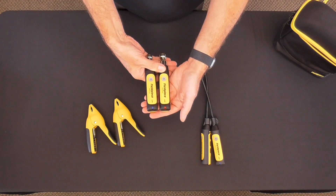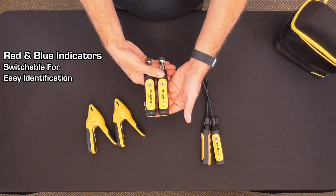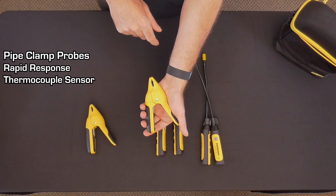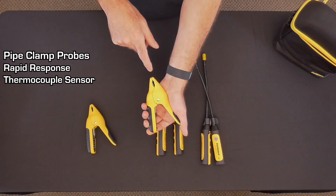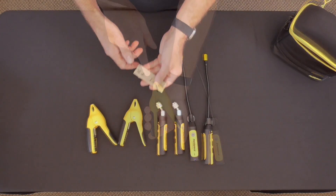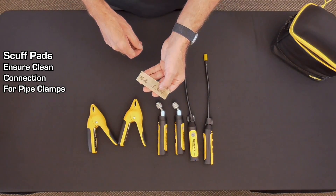All of the probes feature red and blue indicators which are switchable internally in the probes for easy identification when placing the probes on the system. Rapid Rail pipe clamp probes use a rapid response thermocouple style sensor. This sensor requires clean, electrically conductive material in between the metal on the inside of the jaws to complete the temperature measurement circuit. The included scuff pads are to clean pipe surfaces so that the rapid rail clamps can make good connection on both jaws.